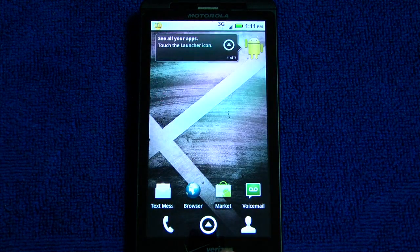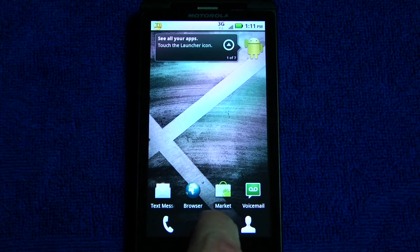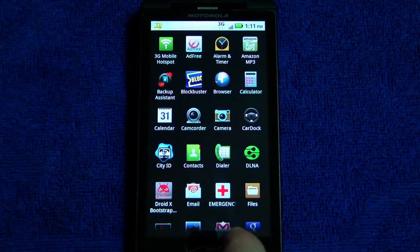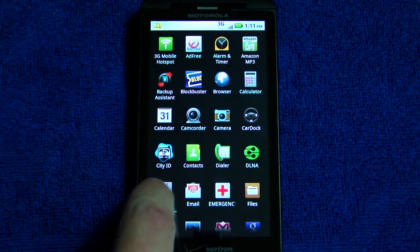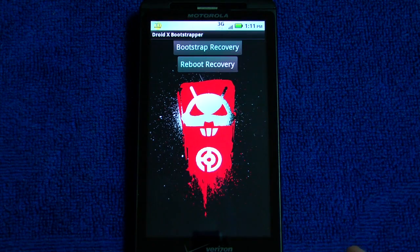Now we have all our applications backed up, but we really need to back up the system also. So you're going to want to find your bootstrap recovery. If it's not in there, it should be, but if it's not, you can go to the market and download it or go to the website. Make sure it's installed. Just click bootstrap recovery and that'll make sure it is there, and then go ahead and reboot into recovery.